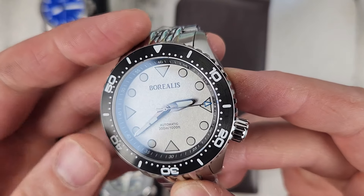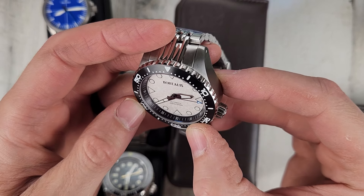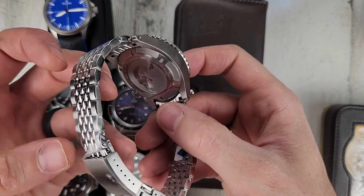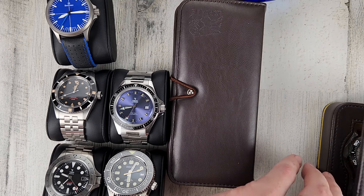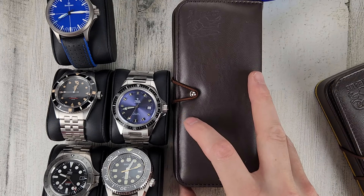It's kind of a snowflake dial, and I believe this is a ceramic bezel insert. Cool watch, never wore it — it needs to go. $225, and it does come with the case.